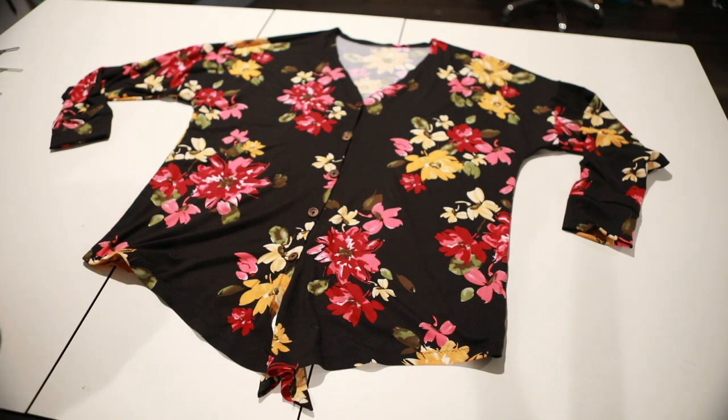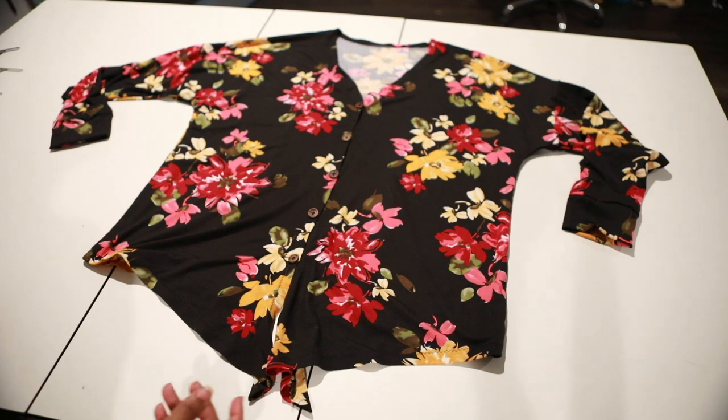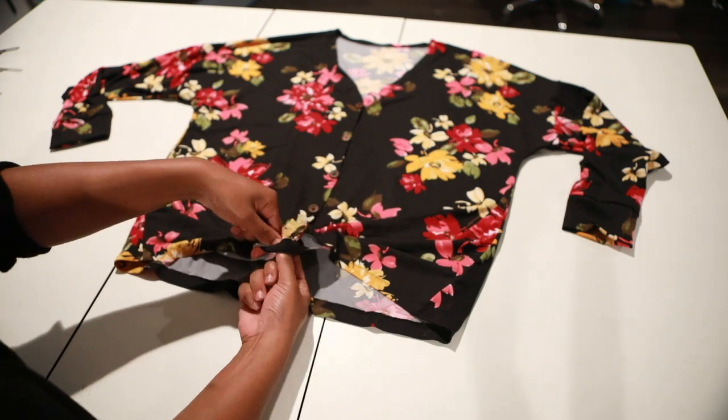I've added my buttons! Now all that's left is the cute tie — just tie it up, put a little knot in it, just like that.